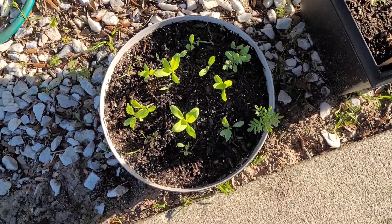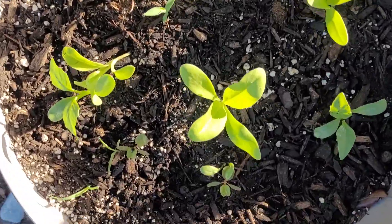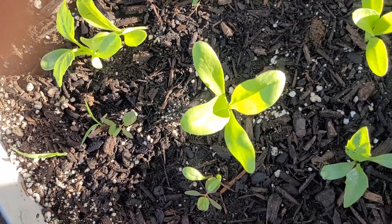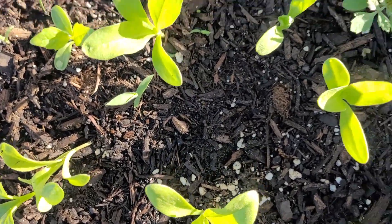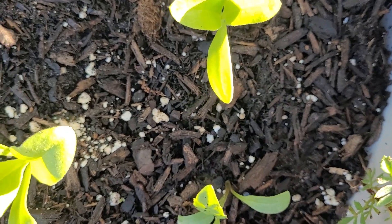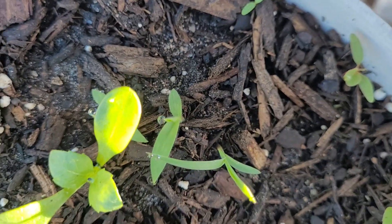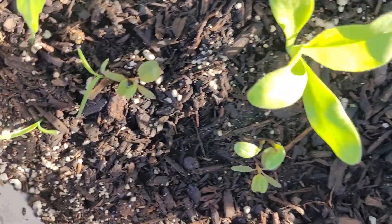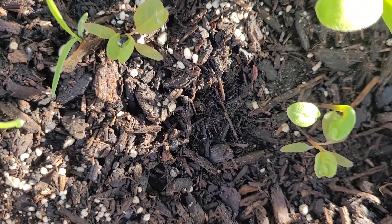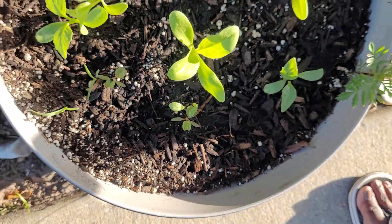In these pots I did dahlias — there are some dahlia bulbs in here. There's also a volunteer marigold I picked up off the ground and put in here, and it seems to be doing good. I dropped some Jolly Jester marigolds and Eskimo marigolds in here too, so those may be the ones popping up. And somewhere in here I dropped some calendulas, but let's see.